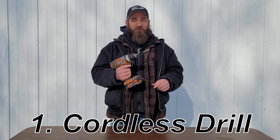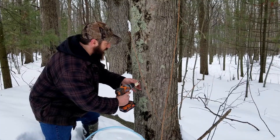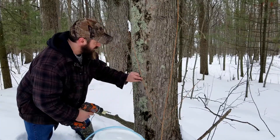The first item you want to have is a cordless drill. This makes it much easier when you're walking around the yard or out in the sugar bush and walking through all the snow. It's a lot easier using a cordless drill than it is to have a hand crank drill or a quarter drill, which you can use — it just makes it much easier having the cordless drill.